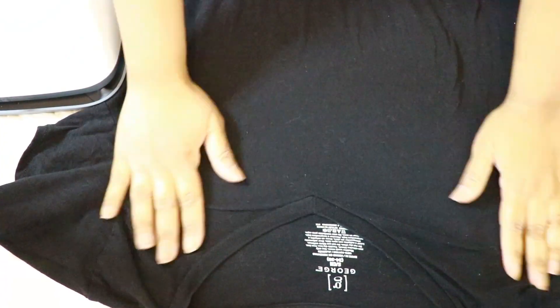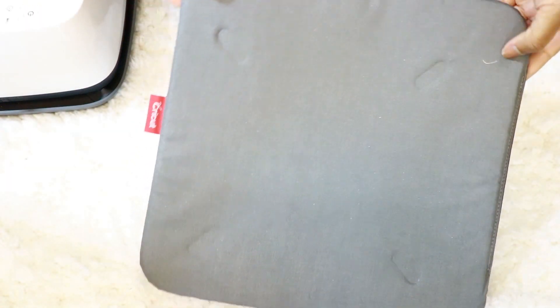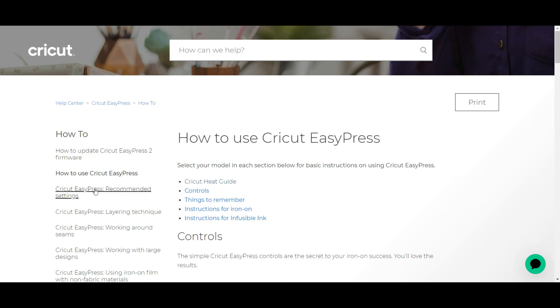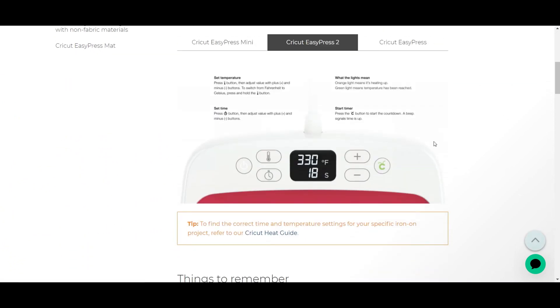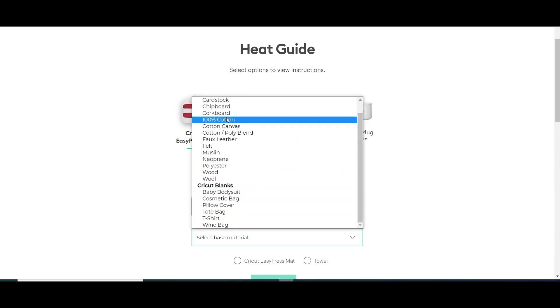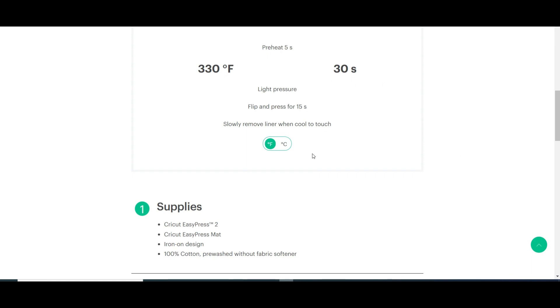I set up my working area on a flat surface with my Easy Press handy and also with the provided mat. The Easy Press machine actually works independently from your Cricut, meaning you can simply plug it in, let it heat up, and press your fabric when you're ready. If you're not sure what heat settings to use on what materials, you can go to cricut.com's help center and you will have all the instructions available for all their different heat machines, including the Easy Press.